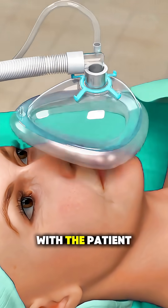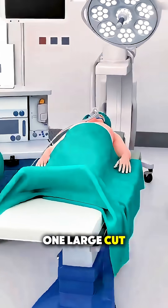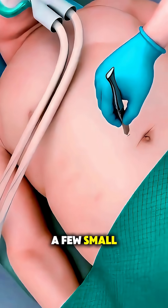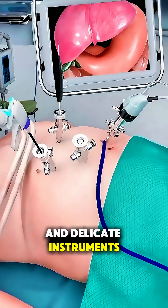It all starts with the patient under general anesthesia, and instead of one large cut, the surgeon uses a few small incisions to guide a tiny camera and delicate instruments inside the abdomen.